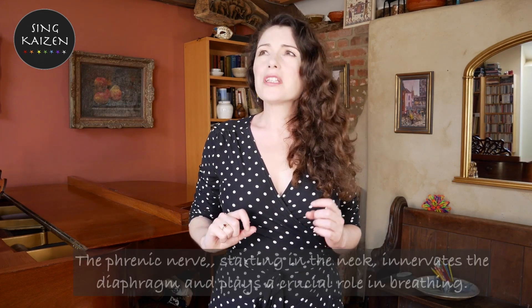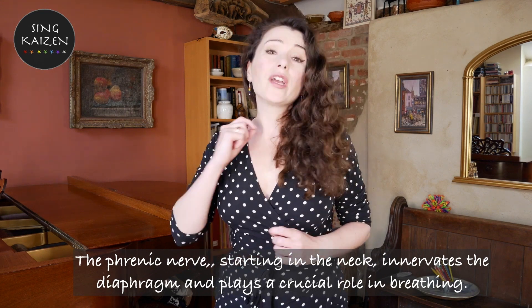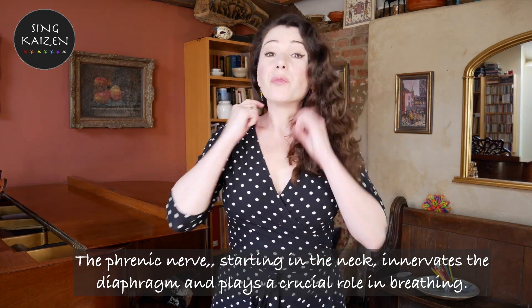This point is also an important one to remind us that everything is tied together — everything is related. For example, the diaphragm is related to the throat, to the neck, via the phrenic nerve. As scientists say: two, three, four, and five keeps the diaphragm alive — and they're talking about the vertebrae in the neck, in the cervical spine. So this is another good reason to relax the neck, relax the throat. We're going to return back down to the diaphragm and this idea of movement, of breath, of the key muscle for respiration.